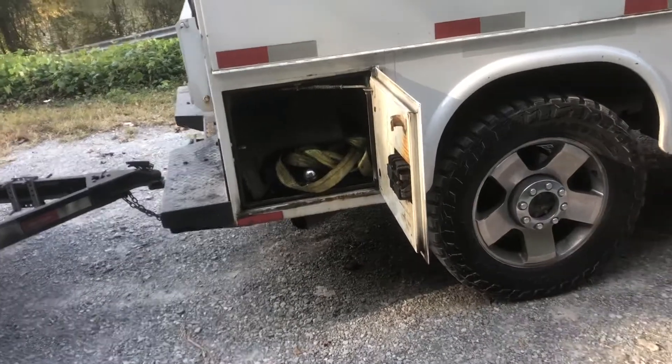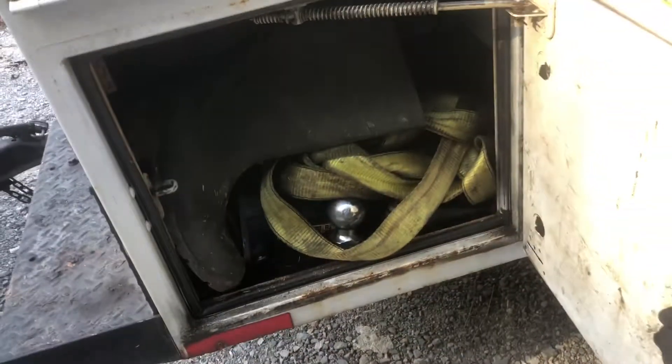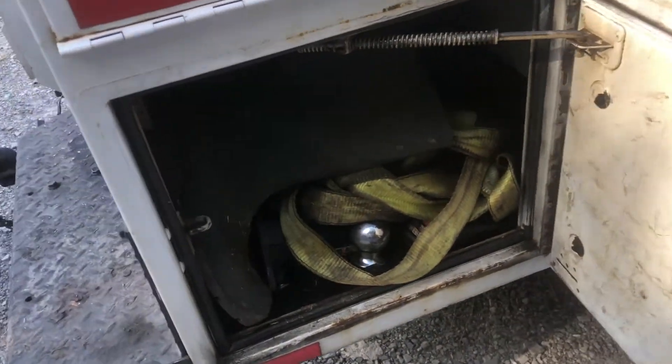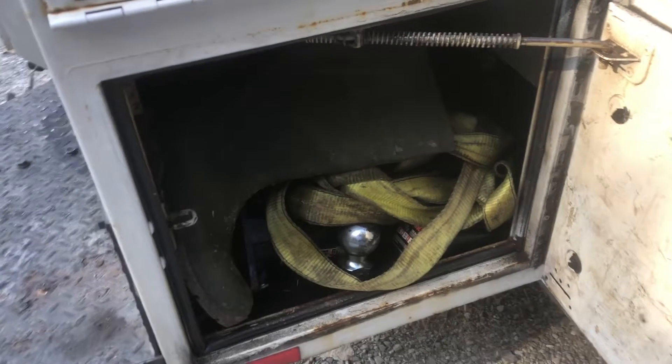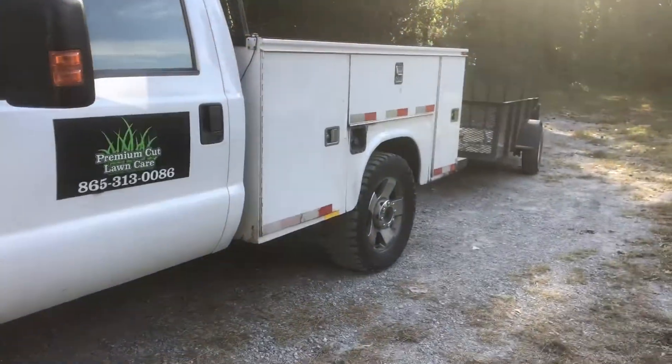And then down here at this last bin, I've got a little tow strap and some rain boots. I also keep jumper cables in there and then also some extra balls for my trailer back there.